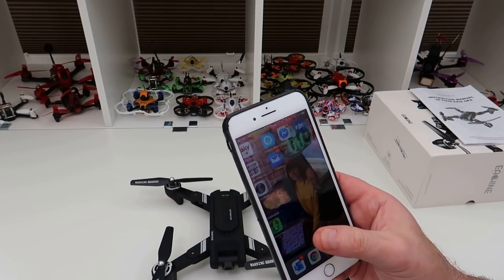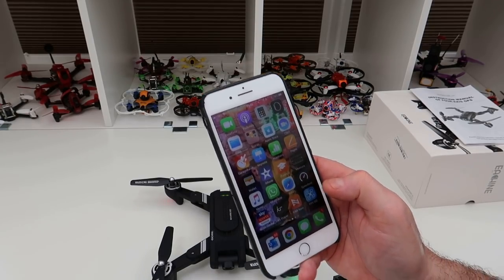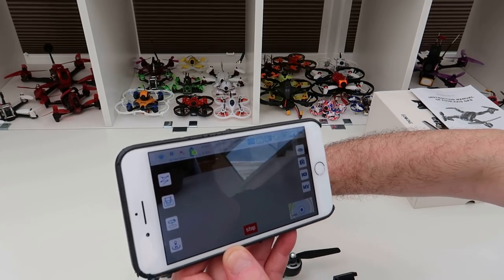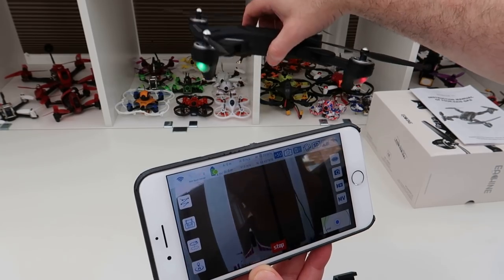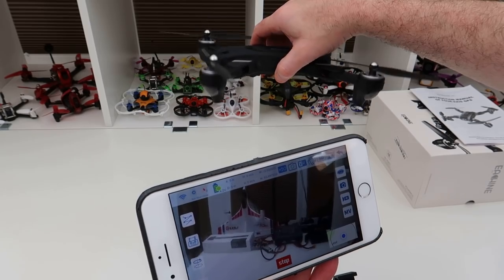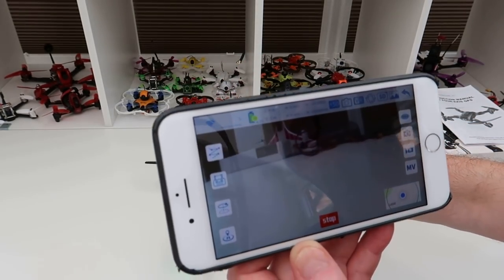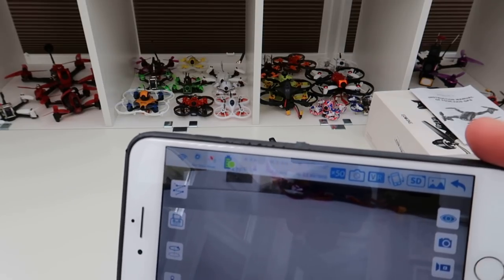The app I downloaded via the QR code is FPV Go — I'm guessing that's the right app and it seems to connect fine. The latency is not too bad at all, actually quite good. The screen quality looks decent — it's a nice image coming back to the screen.